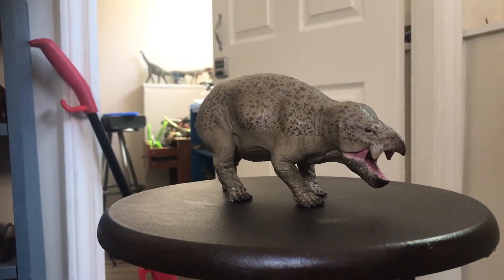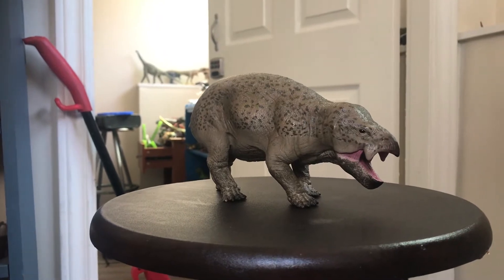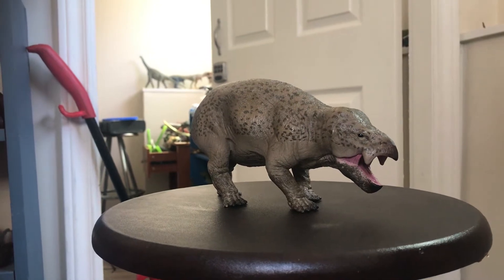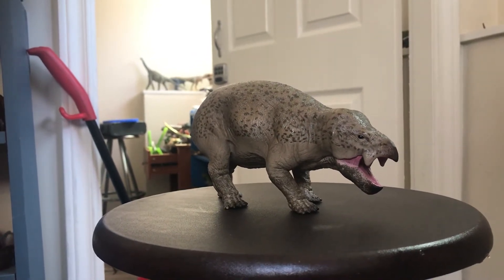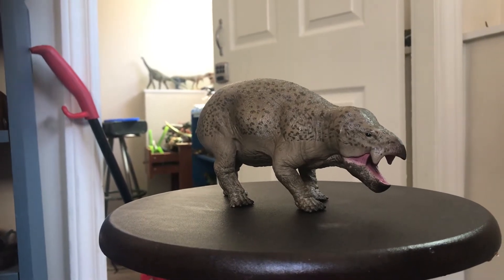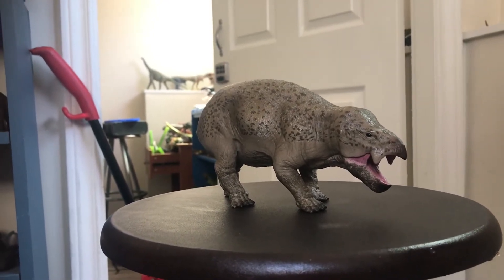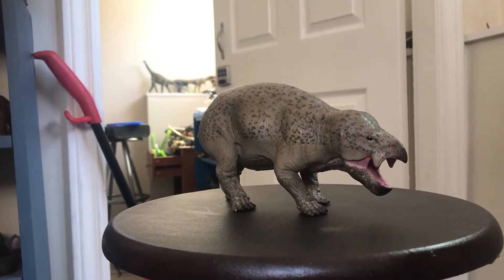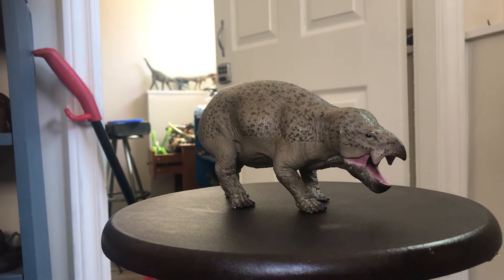This is the new Collecta 2020 Lisowicia. I got this not from Minizoo but from a Korean eBay seller. I've gotten a bunch of others which I will review in other videos, but I thought I'd start with my favorite of all the Collecta 2020 figures. Now let's begin.